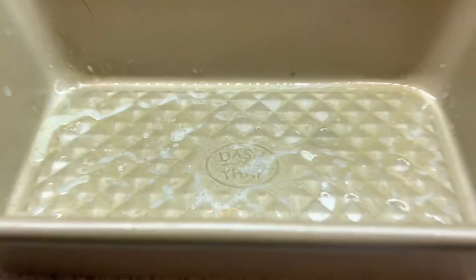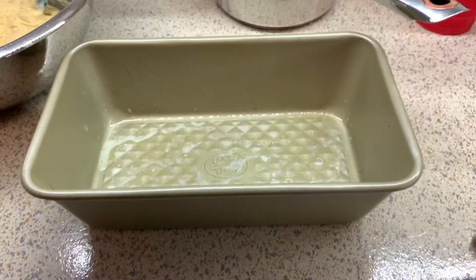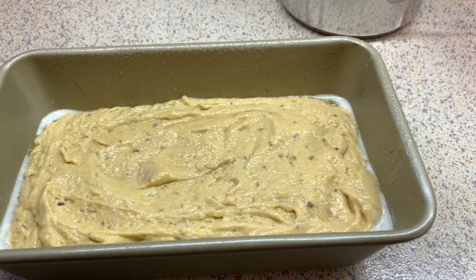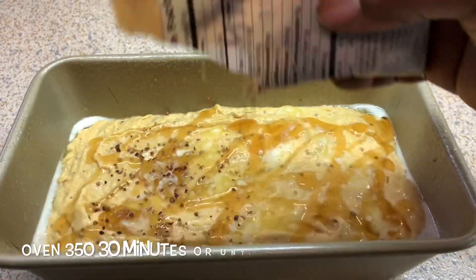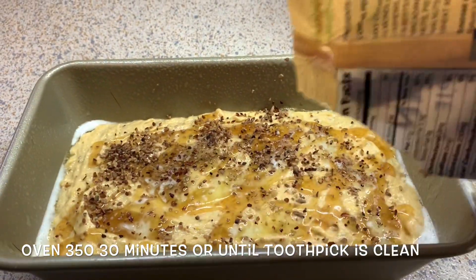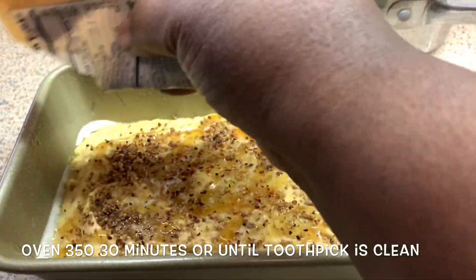So this is my pan. I do have a little butter in the bottom. I am still going to spray it with some coconut oil spray just to make sure I can get it out. Add my batter to it. On top, I'm going to add some honey and then some more pecans. Pop it in the oven and I'm going to show you guys what it looks like.